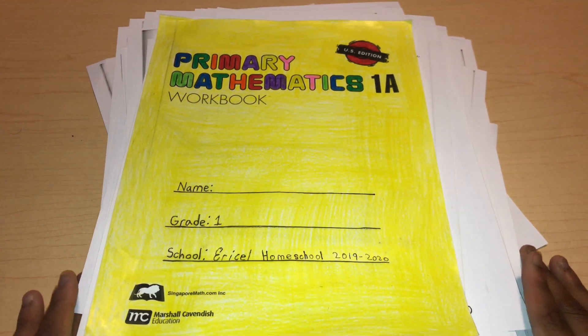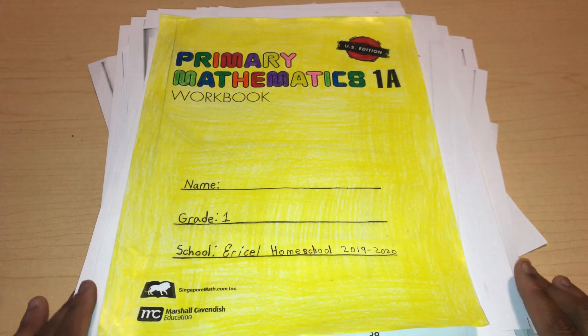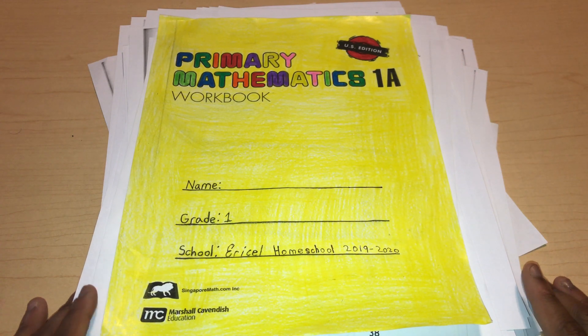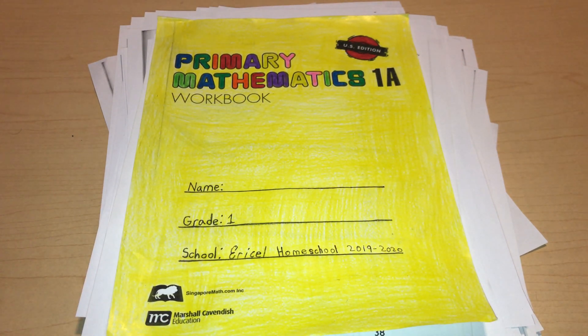So that is Singapore Math Grade 1, 1A workbook. Hopefully you guys enjoyed this video and the flip-through. If you have any questions about this curriculum, ask me down in the comments below. Give this video a thumbs up, subscribe to my channel, and I'll see you guys in the next one. Bye-bye.